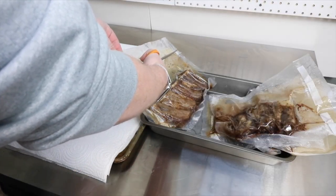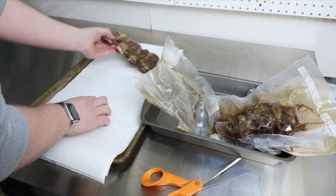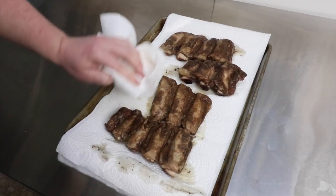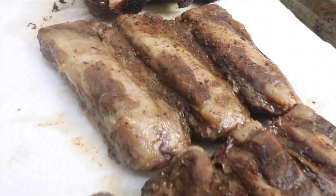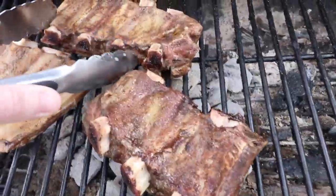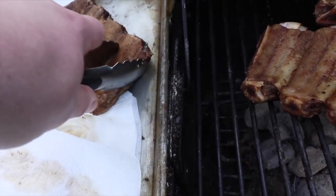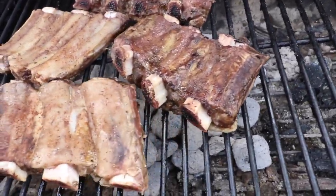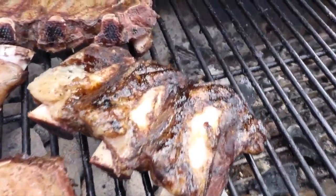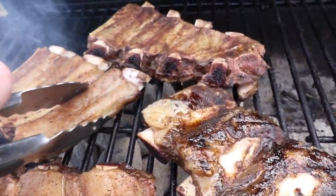Time to get these babies out of the bags, dry them off a little bit, and take them outside to my hot grill. I only kept them on the grill for a couple minutes on each side — I just wanted some char to get that outside grill flavor.